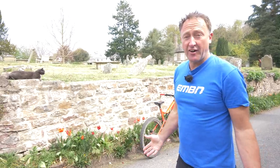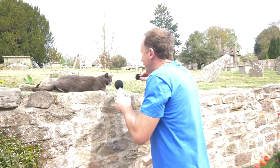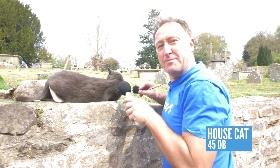Now, before we begin, here's an idea of the sound levels of those kitchen appliances. What about a cat? About 45 decibels.